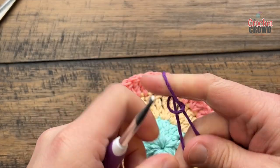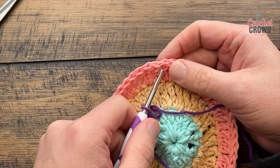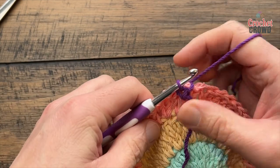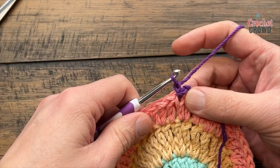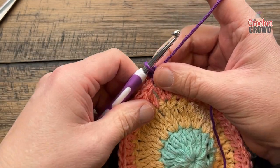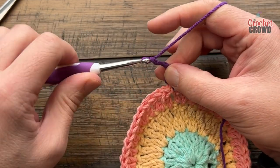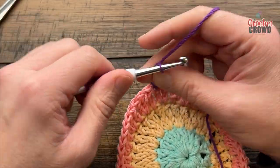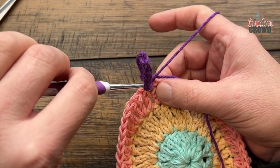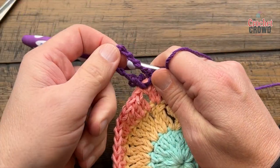Let's begin round number four. Rounds four, five, and six will be the same color unless you choose otherwise. Go into the top of any one of the double crochets, attach, chain one, and single crochet into the same stitch. But you're not done — chain a total of ten to make a petal space you'll use later: 1, 2, 3, 4, 5, 6, 7, 8, 9, 10, and come back into the same stitch and single crochet. This space here will be a petal in the future.